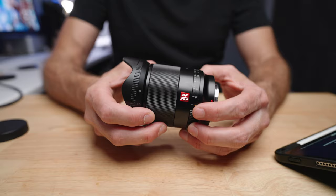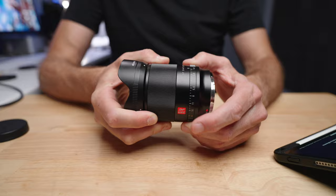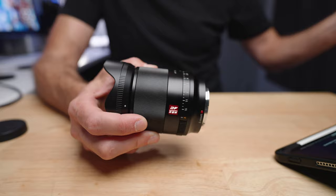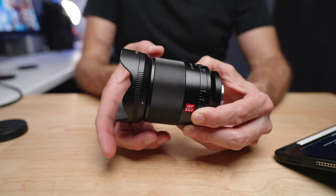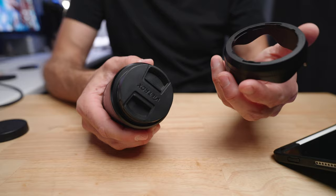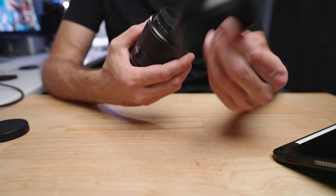The lens has a de-clicked metal aperture ring. I do prefer a clicked aperture ring, but the de-clicked ring at least has enough resistance so you won't accidentally bump it — it's quite stiff and smooth. So if you're shooting video and want to change aperture while shooting, you can do that without hearing clicks. It has an ultra-wide focus ring that takes up most of the lens body and is super smooth and well-dampened — manual focus performance was as good as any native mount lens. It comes with a lens cap and lens hood; the hood is plastic but feels fine, comparable to Canon, Nikon, or Sony.